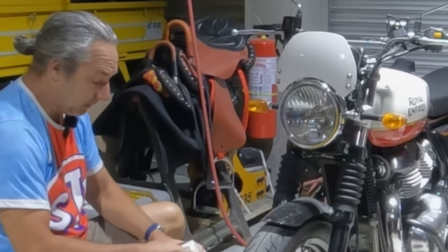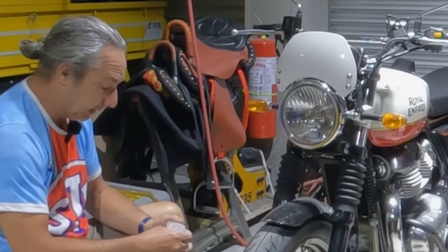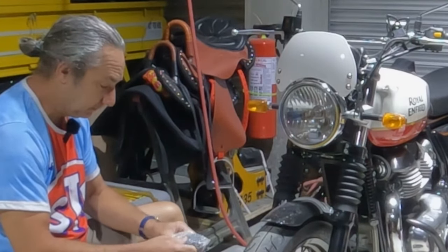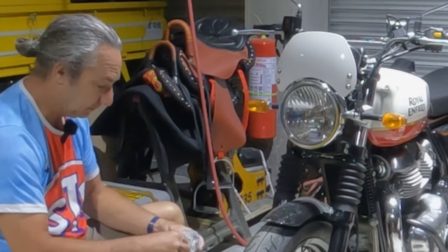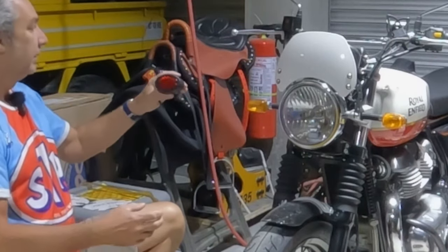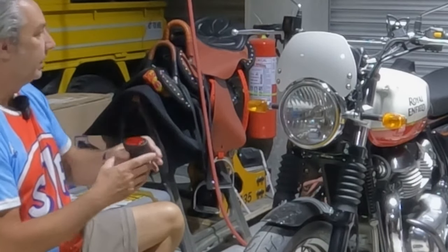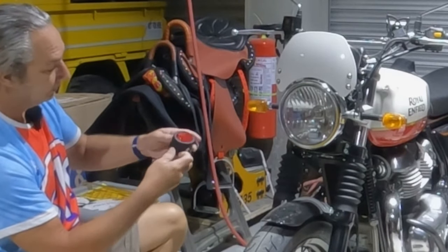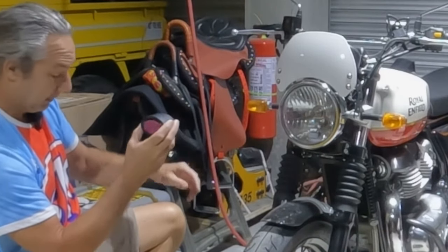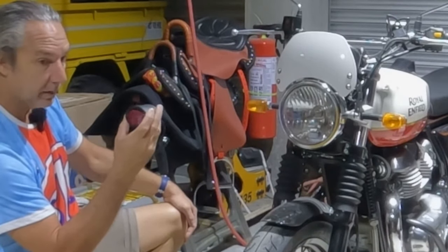I also purchased a brake light. This brake light will replace the production brake light — you know how big the stock tail light is. This is going to replace that, and along with the rear Slug turn signals, I think that'll really clean up the back end.